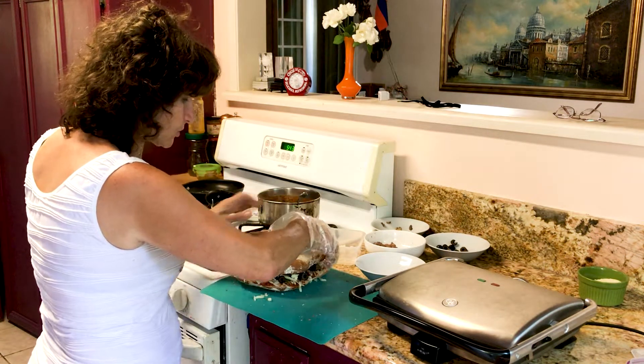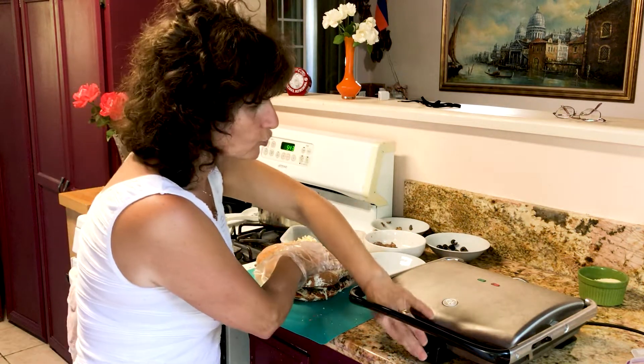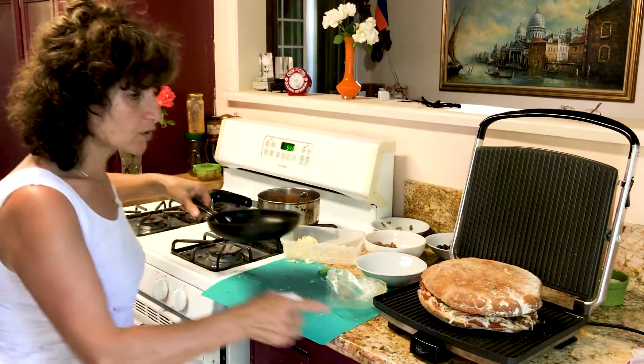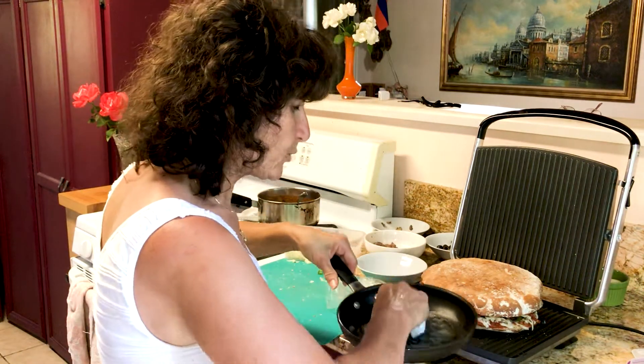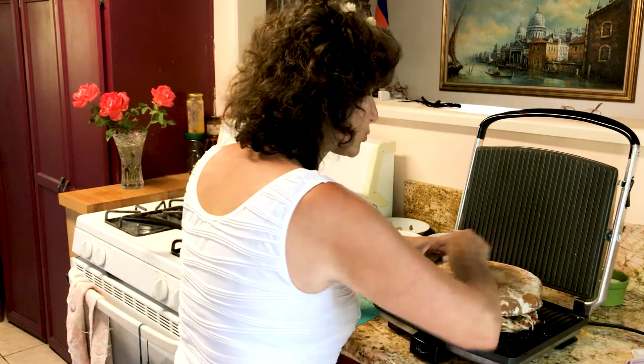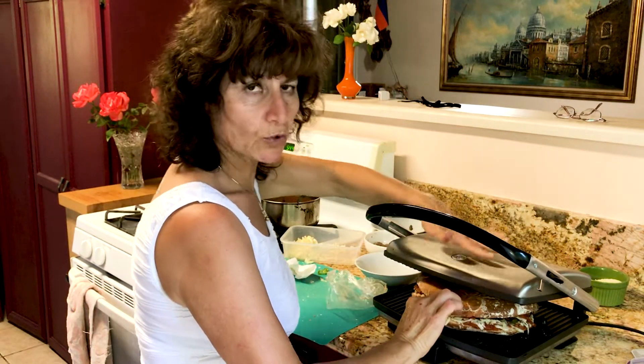Now take the other bread and cover it, making sure it goes in the same place. I have a grill so we're gonna put it in there. We have a little bit of melted butter here — just rub it on and cover it. Do not worry, it will go down.